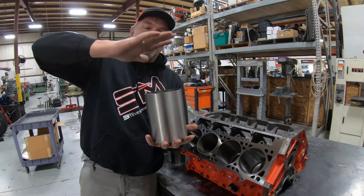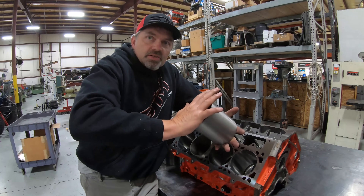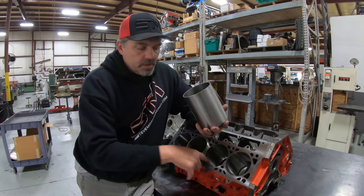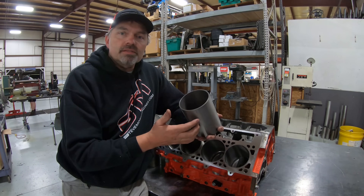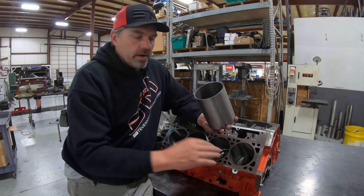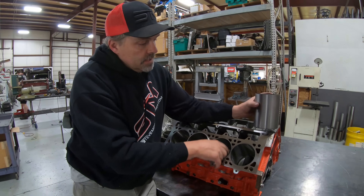When the head gasket and head go on, it pinches down, pushes up against the bottom of the sleeve, and then the sleeve can't go anywhere. What you don't want is a shop that goes all the way through and just relies on the press fit to keep the sleeve in place. That doesn't work - especially with o-ring head gaskets, it ends up pushing the sleeve down and the thing doesn't seal.